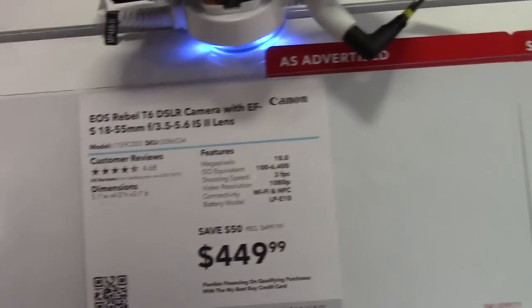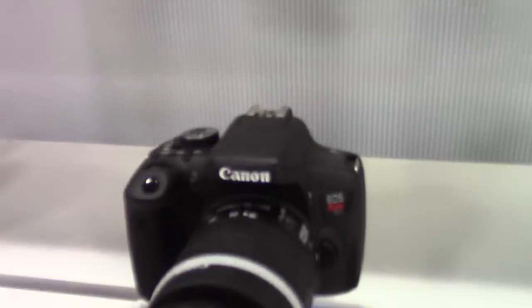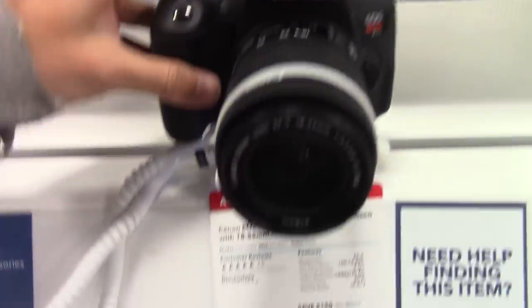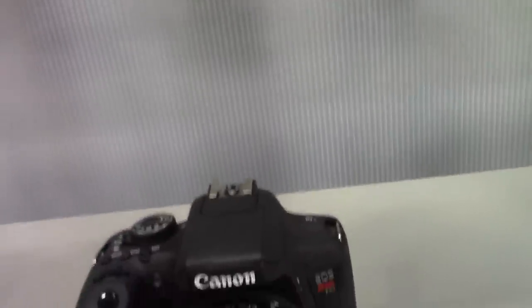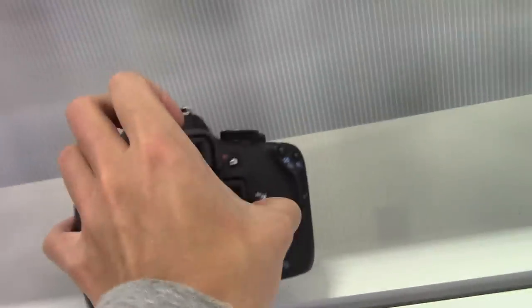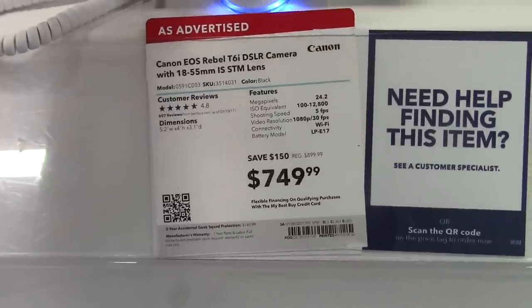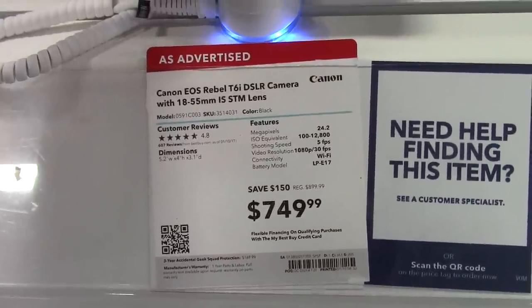Nikon, no thank you. The Canon Rebel T6i — this one's the one I want. It has a pretty good sensor size, almost the same as the G7X, just a bit smaller. It has a flip-out screen, which is totally necessary, and it's almost the same price as my G7X, so that's pretty good.